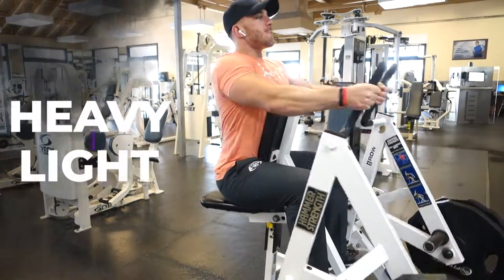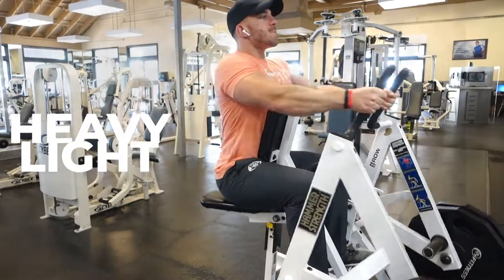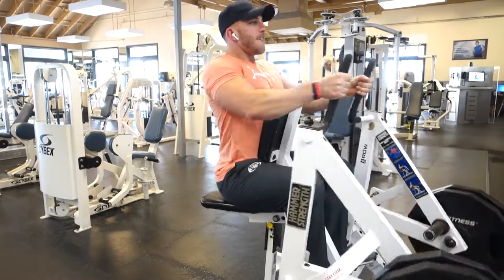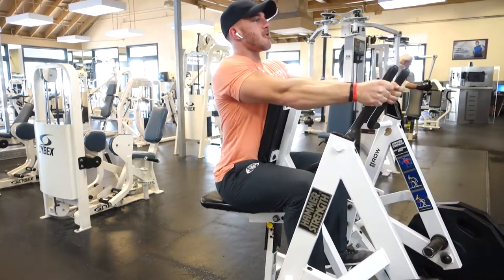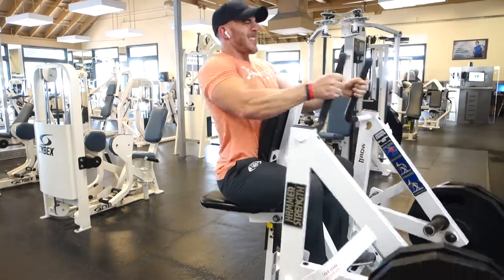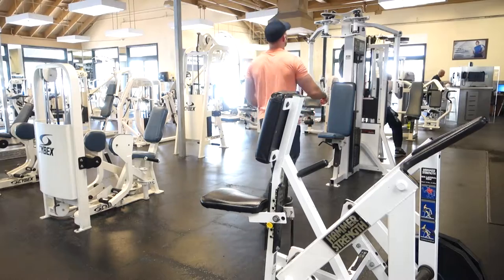What's going on guys? Welcome to the voiceover portion of this video, or on the podcast wherever you're consuming this. Today is back day. We're doing the summer cut, so all of my workouts are tailored towards cutting down for summer, building lean muscle with endurance. People always ask me: should I go heavyweight or lightweight?